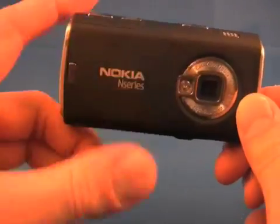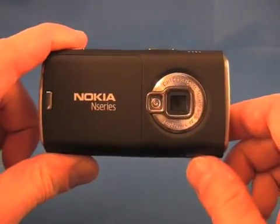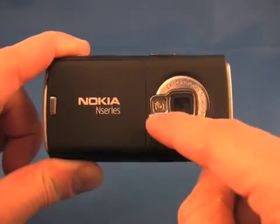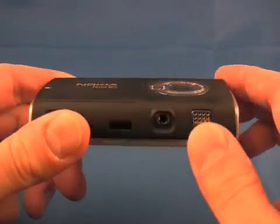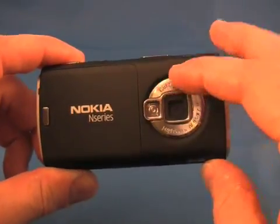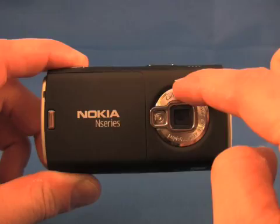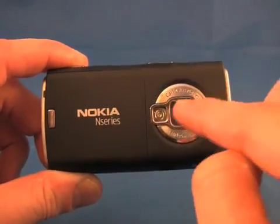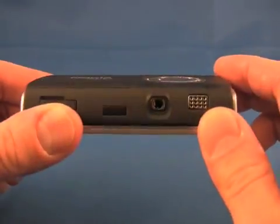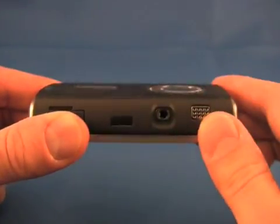The biggest change in hardware comes out on the back. You can see that the entire front face of the camera has been revised. On the previous version, the camera was raised up slightly with a hump and had a manual switch to open and close a lens cover that activated the camera. That is no longer there, and the camera is flush with the back of the phone.